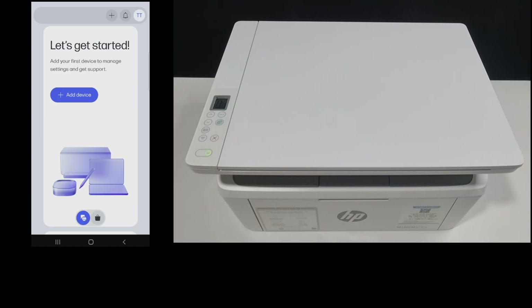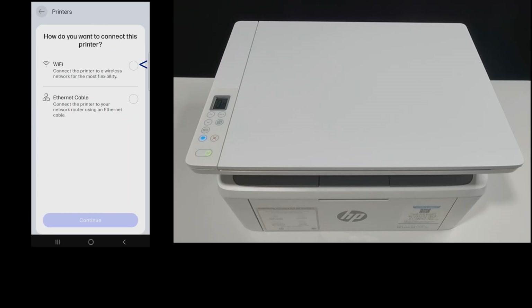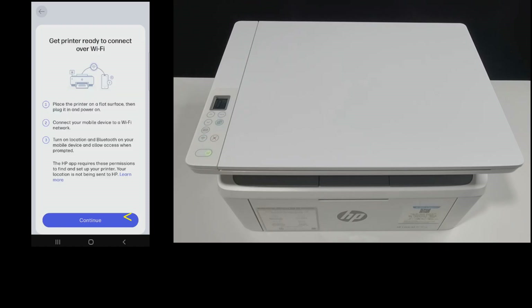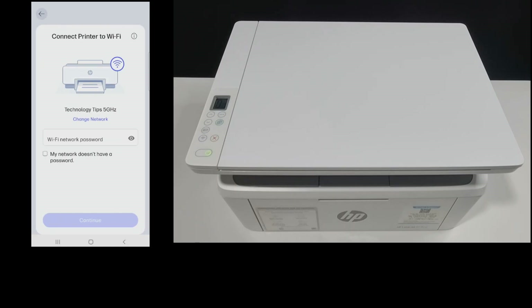Let's add a device. We'll set up a new printer. We'll connect over Wi-Fi. It has found our printer and it is in setup mode — select that. So we need to key in the Wi-Fi password for our network. Once the Wi-Fi password is keyed in, let's continue.